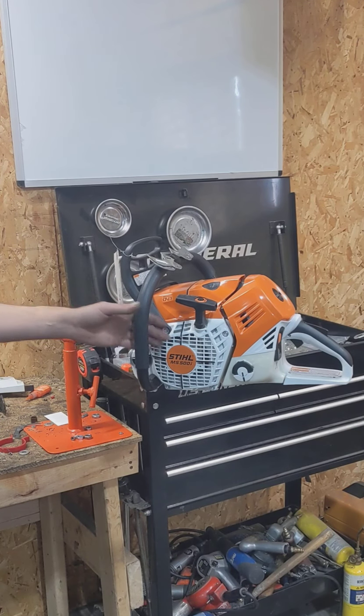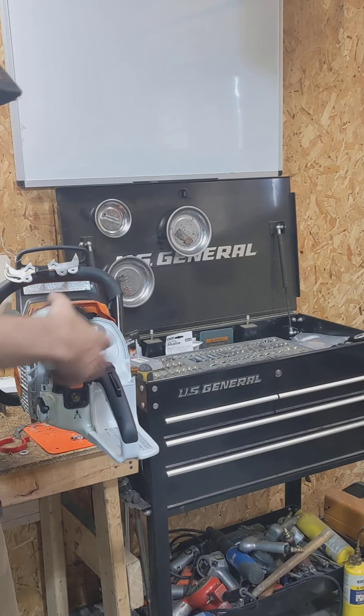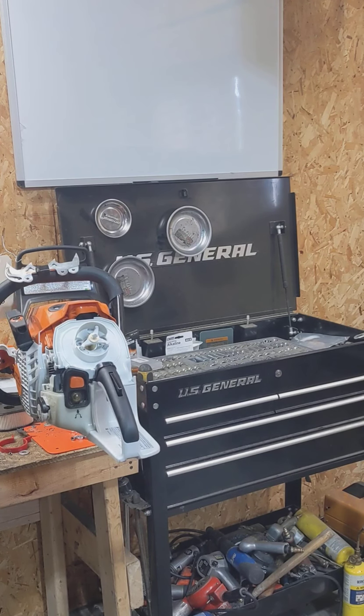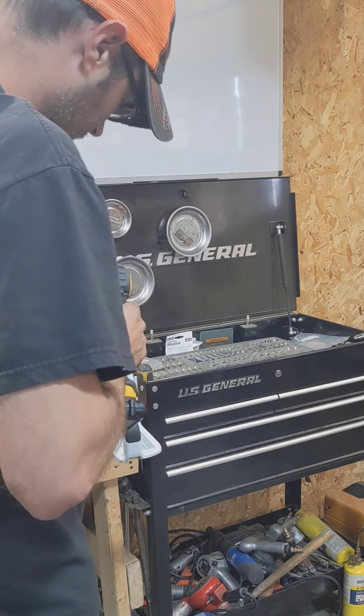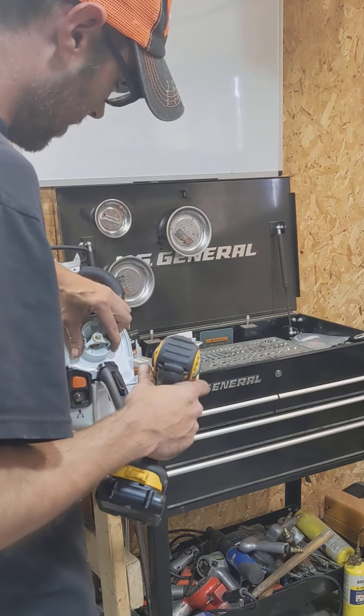500i teardown. I know lots of guys are scared of these saws, but there's really nothing to be scared of. It's actually one of the easier teardowns there is.